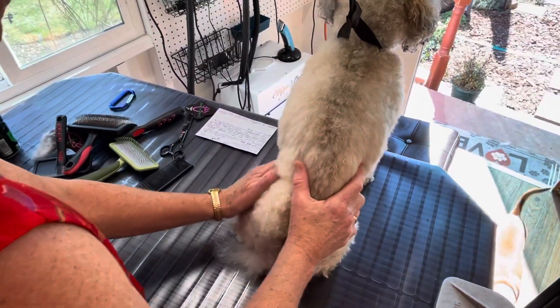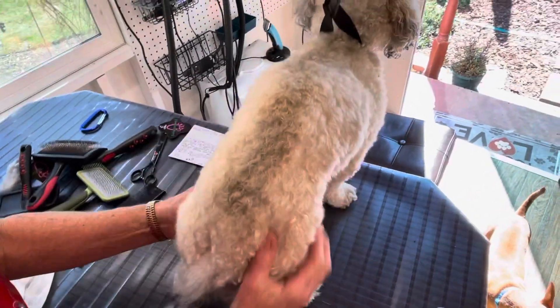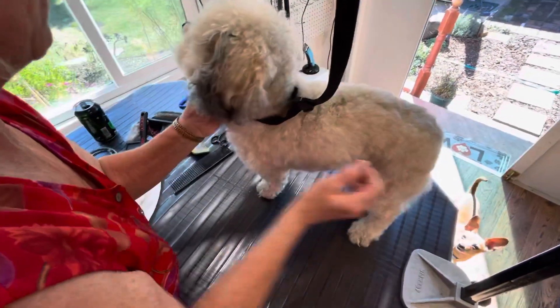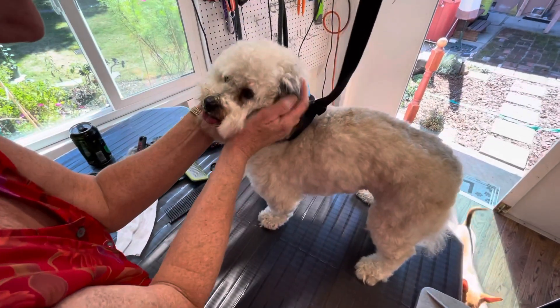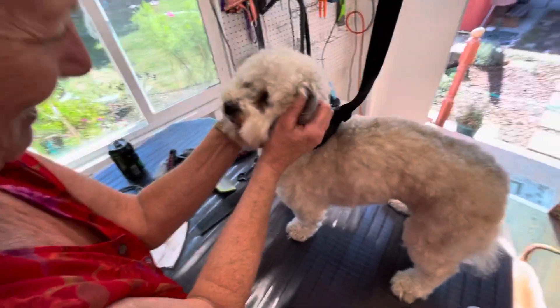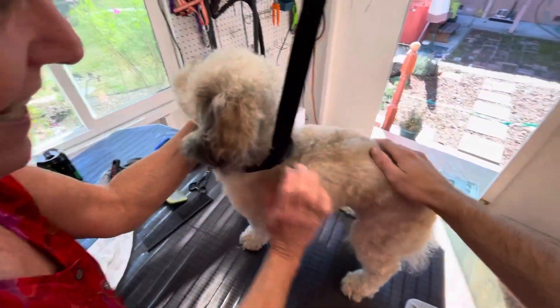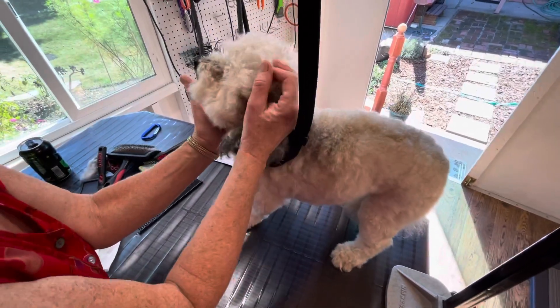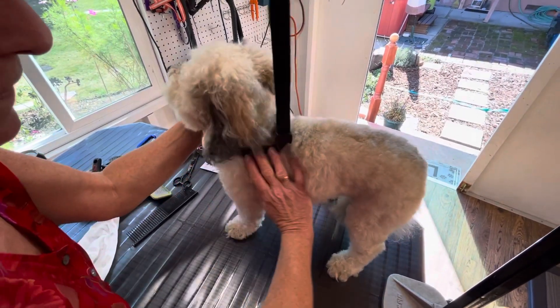Today we're talking about brush-out, and this is Clay. You can feel the difference — this half of him is all brushed out. He's like a little lamb with curly hair. Exactly half of him is brushed out.